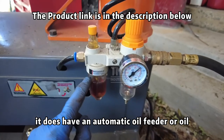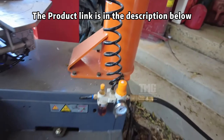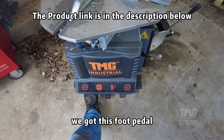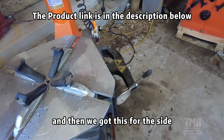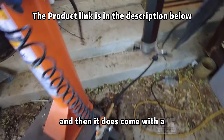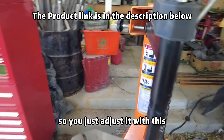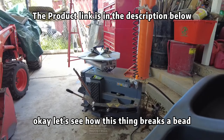It does have an automatic oil feeder, which is pretty nice — it oils everything that goes through it. You just unscrew the bottom and fill it every once in a while. We've got the table rotating, a red foot pedal, your tracks, a side bead breaker, and it comes with a tire inflator right off that line. There's also a swivel on top — you adjust it with a bolt and this lever for up and down.